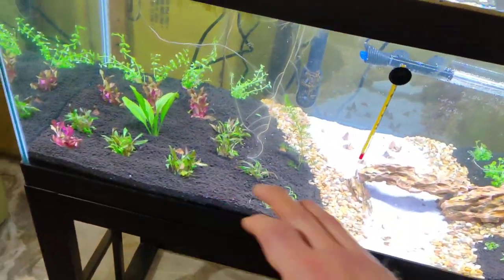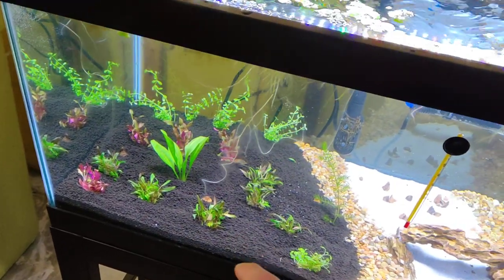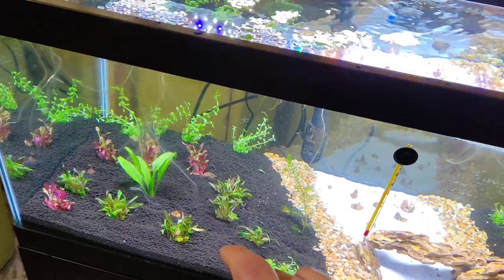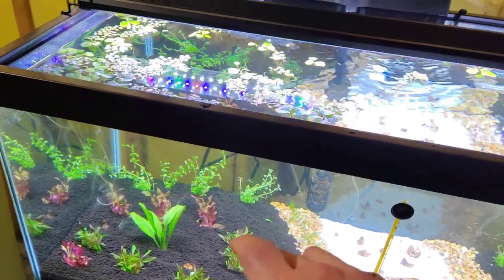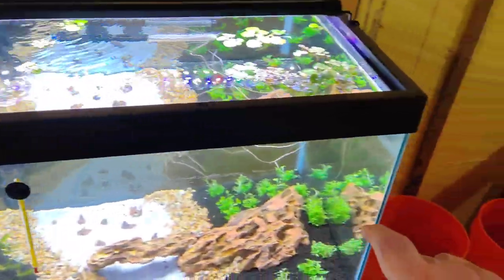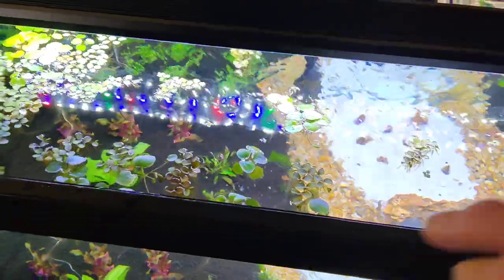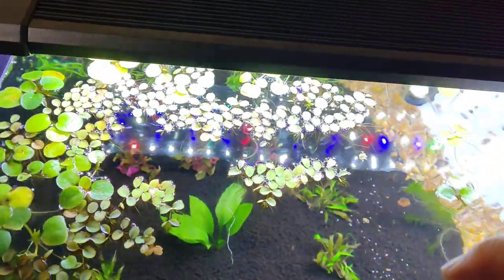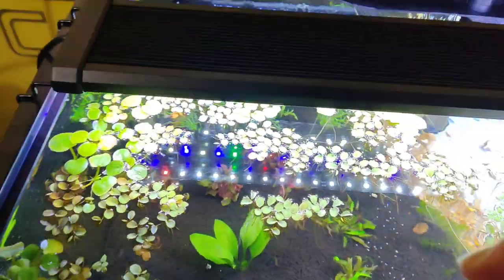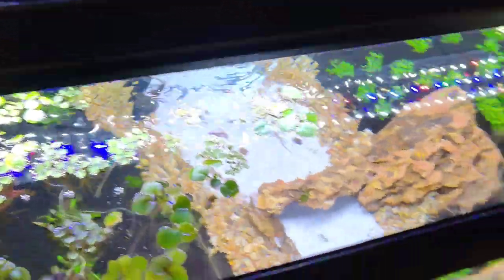All kinds of things are going on in here. There's some Amazon Sword, Red Undulata, Cardellinas. There's also Bacopa, Reppens, Green Cardinals, and obviously a few floaters. The small stuff is dwarf water lettuce. The bigger stuff is Frog Bit.